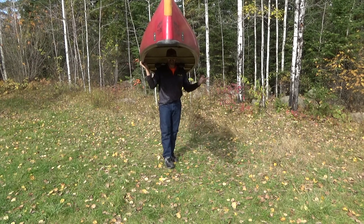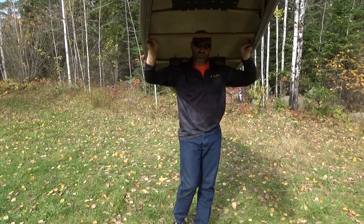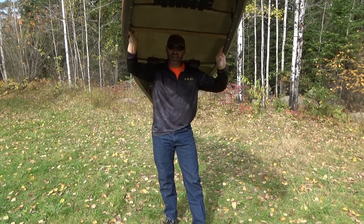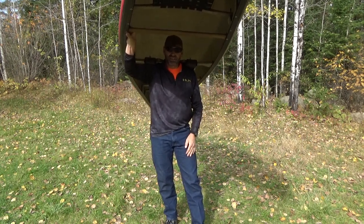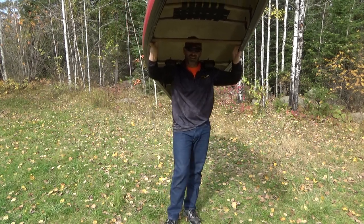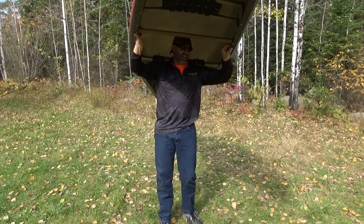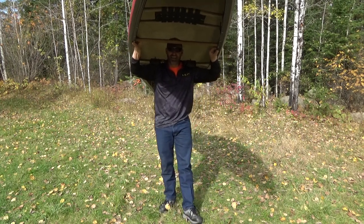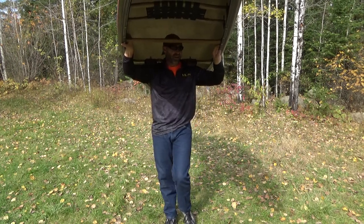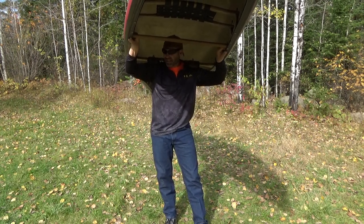And just like that, we're all ready to portage. Now there are many different types of canoes out there and many different materials they're made of. This one happens to be a cheap rental; it's made of Royal-X and it's a little hefty — about 65 to 70 pounds. That's certainly not something I'd want to carry for too great a distance, but some people like canoes like this and there is a niche for them.